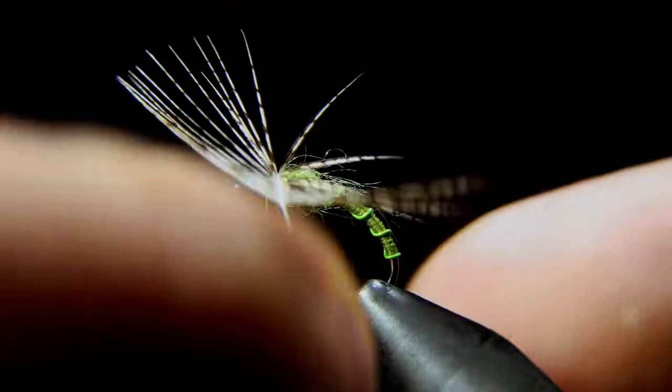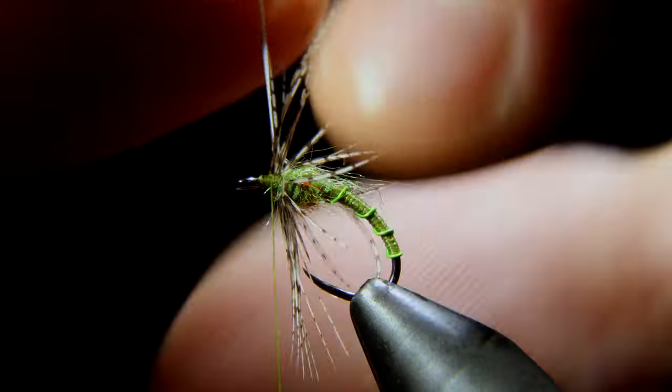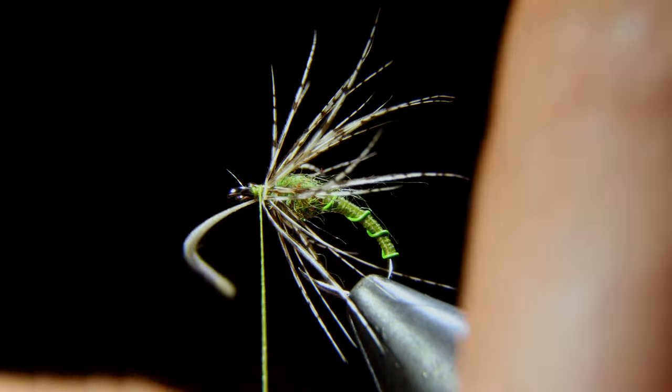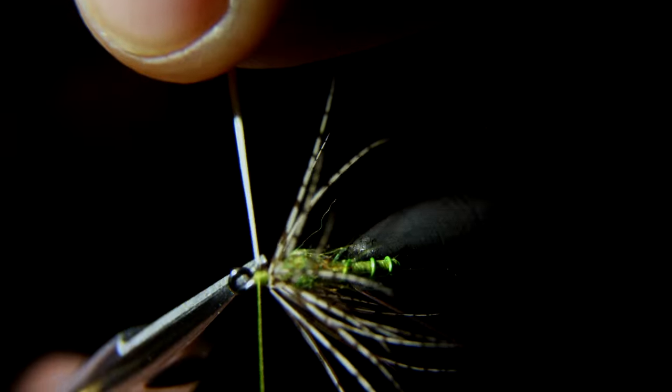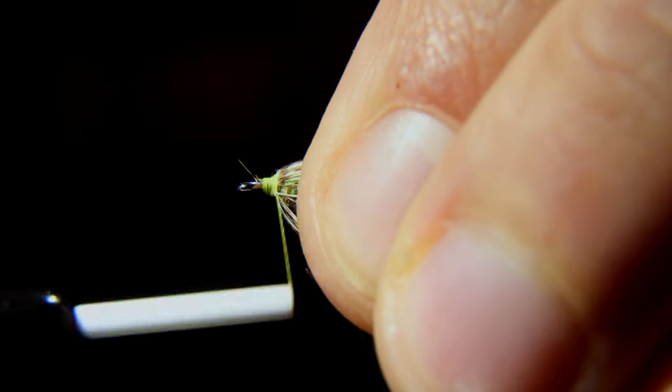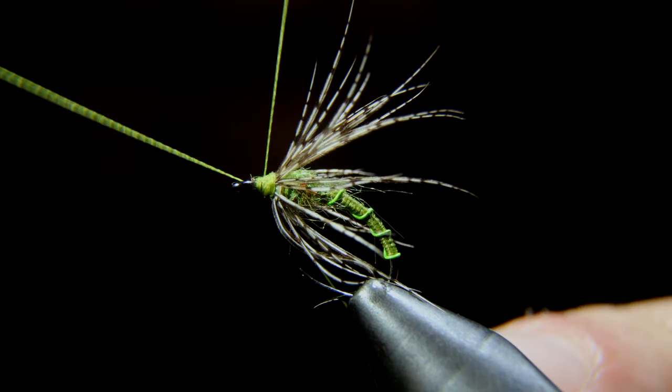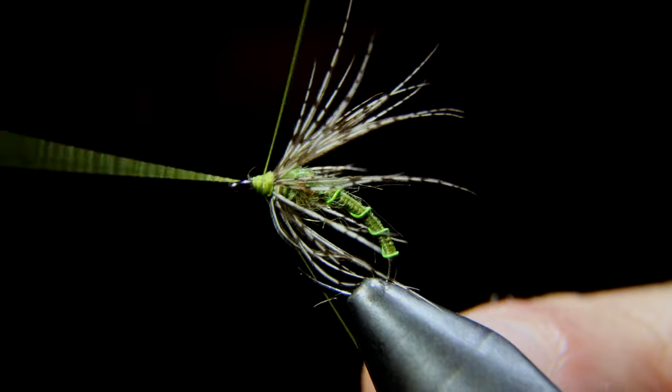Once that feather is secure, we can brush our fibers backwards and then start to hackle around the fly. You can use your fingers, or if your feather is short, you can use a pair of hackle pliers. Once we're happy with that, we will secure it in place and snip the end free. Then we'll take our thread and bring it back onto the hackle fibers a little bit, which will just prevent them from standing up straight and give them a brushed back look.